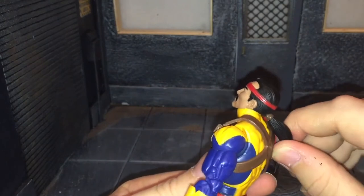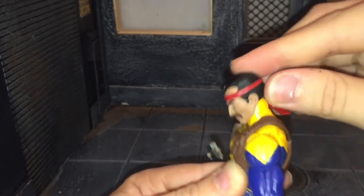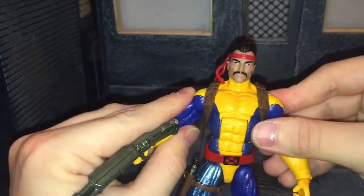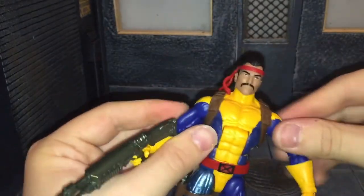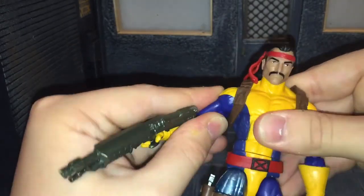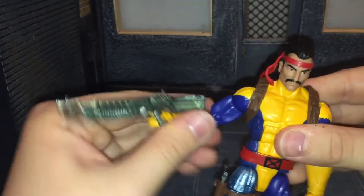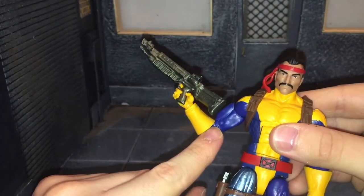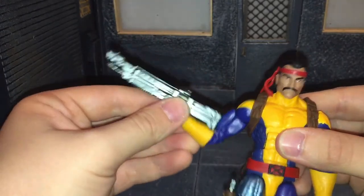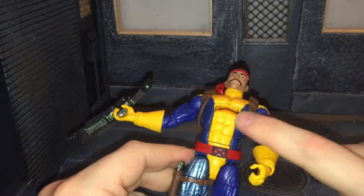Now for articulation: due to his ponytail you can only tilt the head back so far — forcing it further might rip the ponytail off. He can move his head all the way down and side to side. He has ball-jointed shoulders but they can only move out so far and can't really move up and down much. He has a swivel at the bicep and double-jointed elbows, though the gloves do get in the way of the elbow bending all the way in. He has wrist swivel to move side to side and up and down, and an ab crunch.